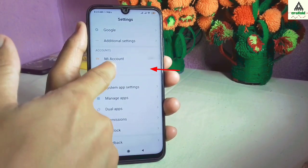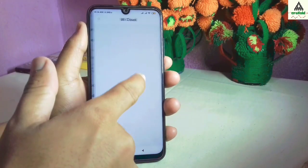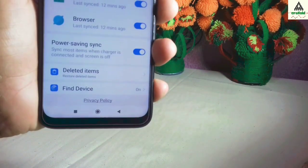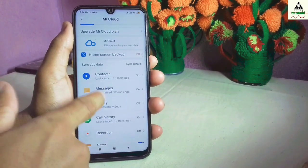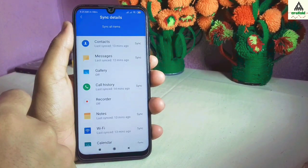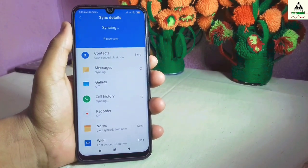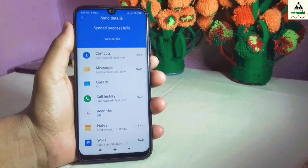Simply go to your sync option and click on it, then go to MI Cloud. Scroll down and you will see find device — make sure find device is on. Then scroll up and click on sync details, and then click on sync all items. This will sync all of your items and will take a little bit of time. And you can see here: synced successfully.